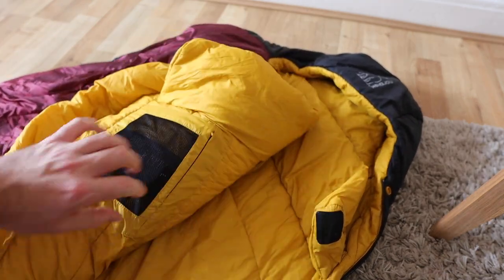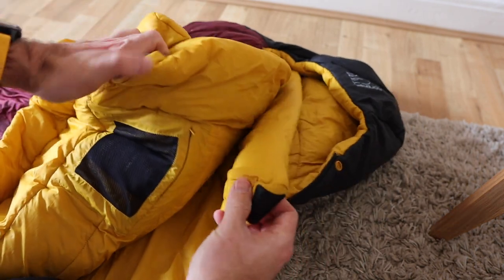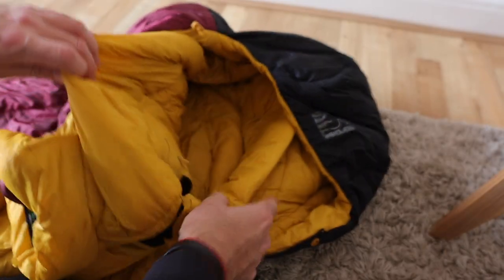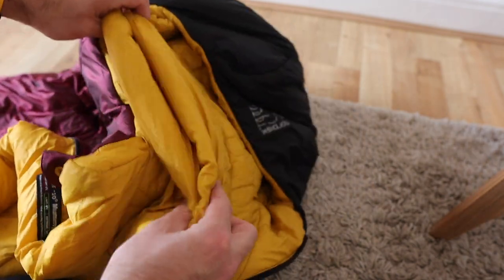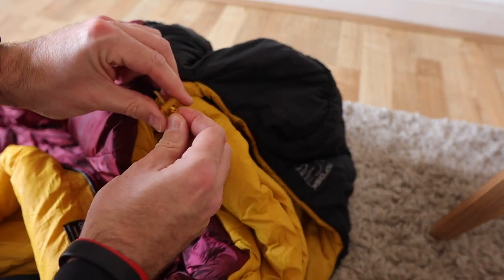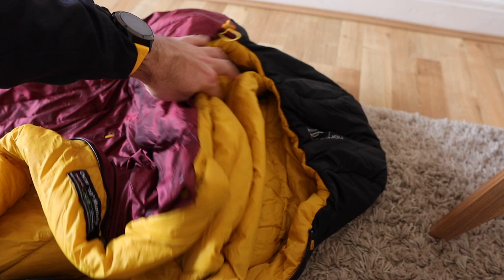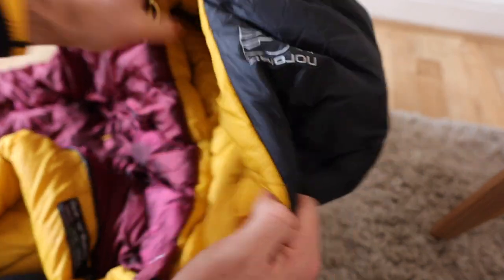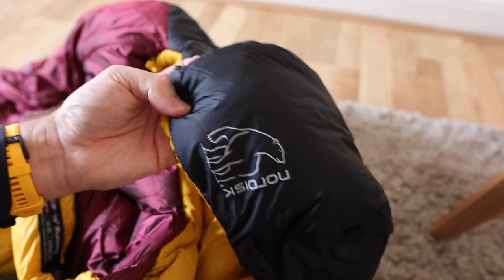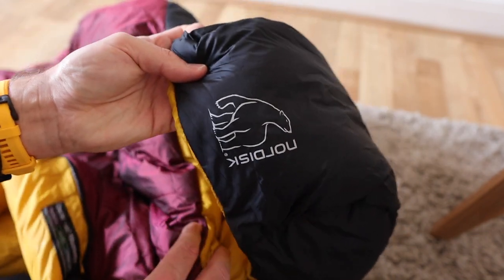We've got a thermal collar at the top which just uses Velcro to fasten — obviously your neck and your head is going to be up there. That just provides an extra seal to keep the warmth in, and on the right-hand side, just for belt and braces, we've got an elastic toggle just to tighten and cinch that up to stop any of that precious warm air from escaping out the top of the bag. We've got this nice luxurious fully immersive 3D hood which goes all the way around — it's like having a lovely down jacket on, in this insanely warm bag from Nordisk.